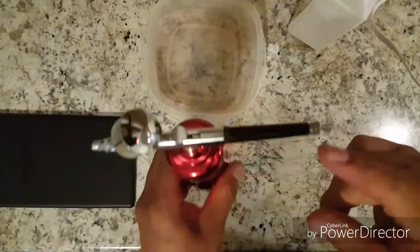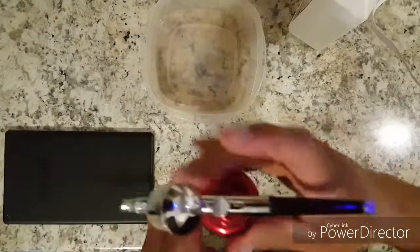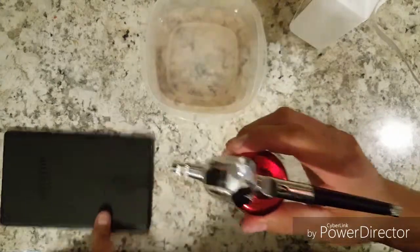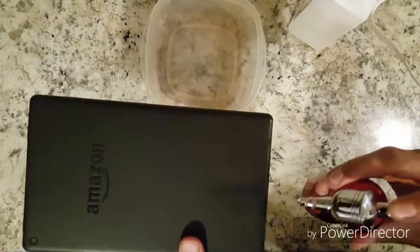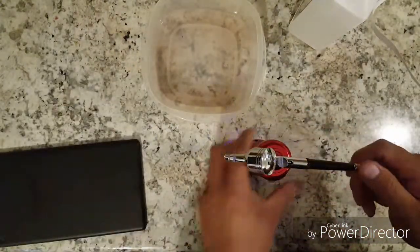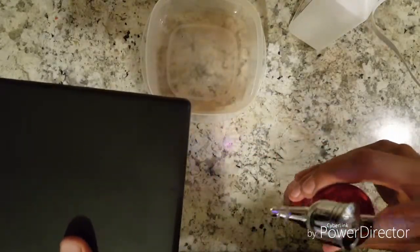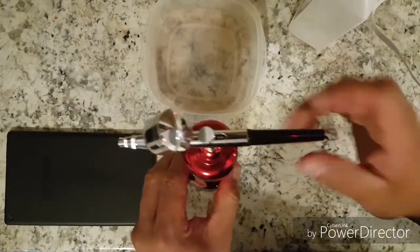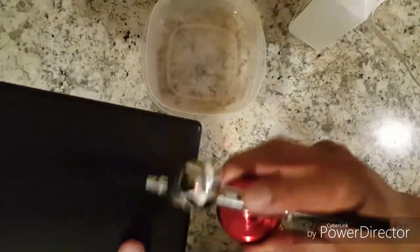I have this all the way shut right here so it's really not throwing anything out. The more you open it back this way, more material comes out. Do a couple turns and you'll be able to see. Open it a little more and it'll let more material out. You don't want too much material, but whatever works for you is what you'll go with.